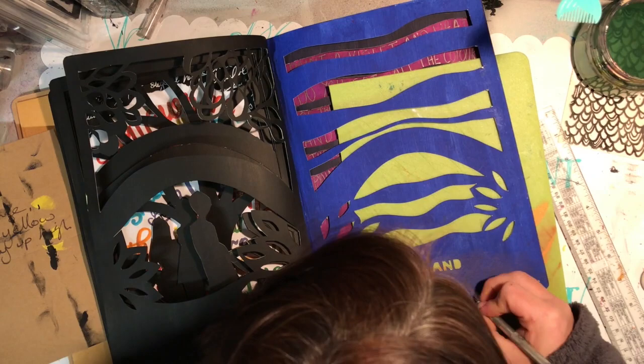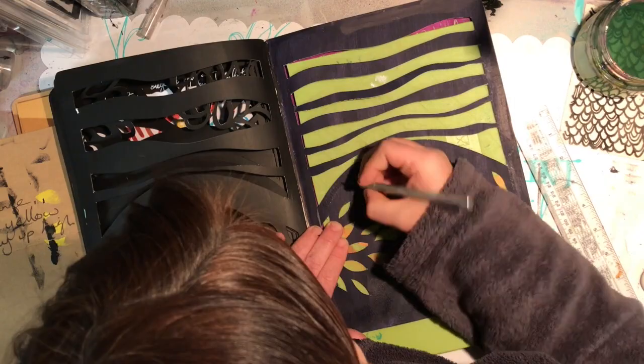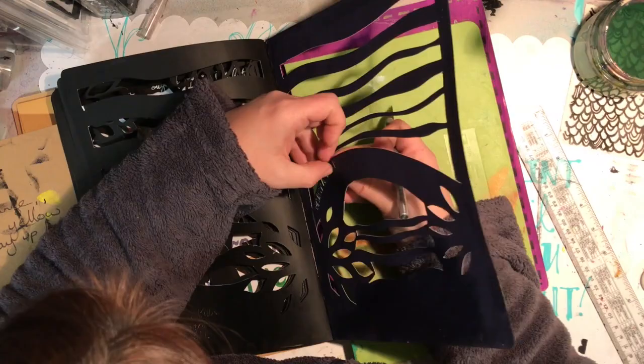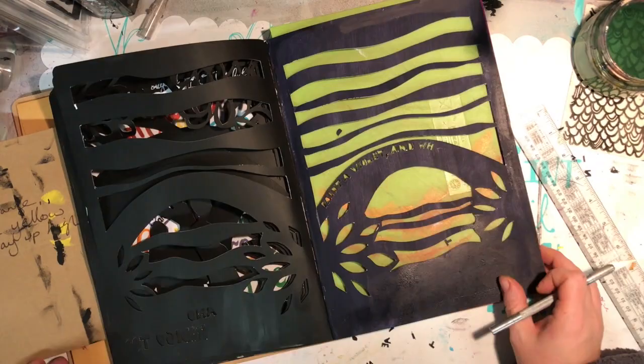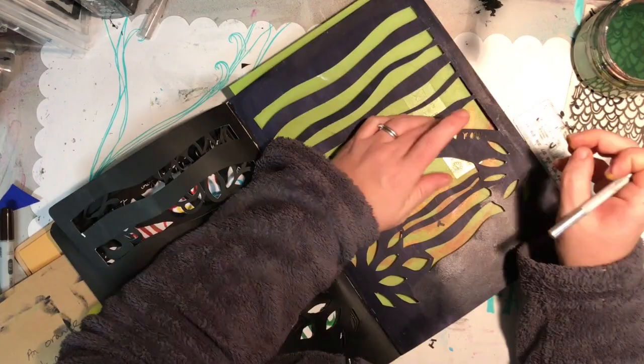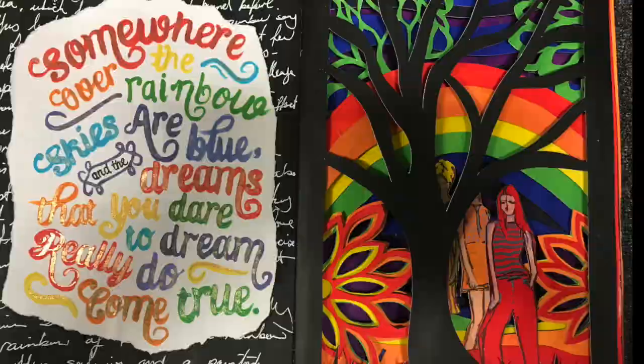Coming to the end, I should have changed my craft blade again because it's starting to get a little dull — you can see little bits of white coming through, especially with the fine detail. Because I've got writing on the back violet page, I needed to put the lyrics somewhere different, so I put them on top of the rainbow section. To fix the little bits of white I get my sponge again and just go over it so it picks up the paint where needed.